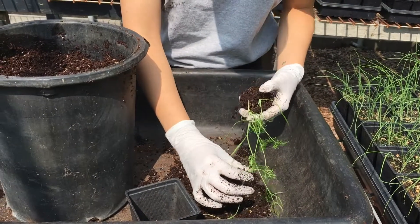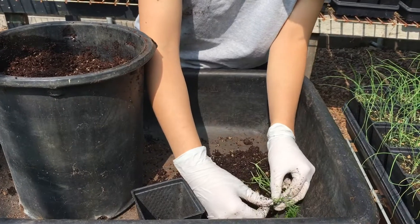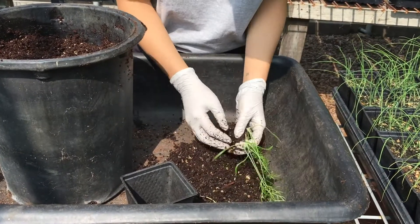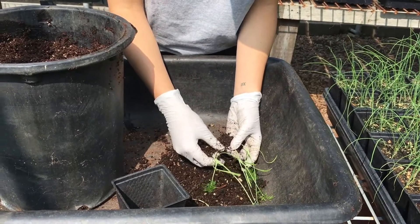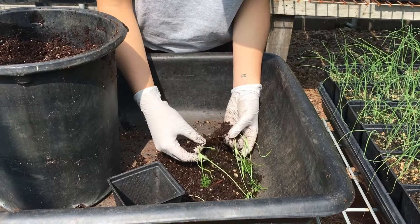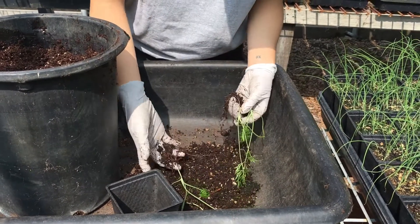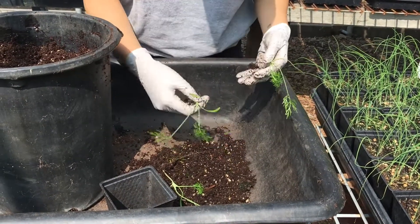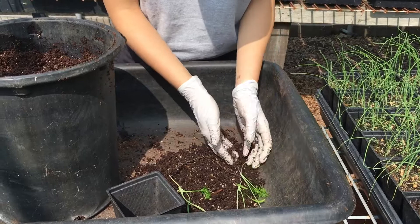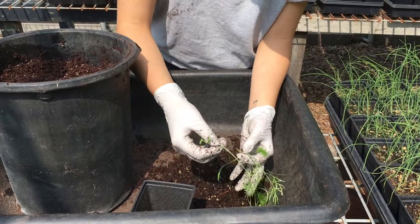With winter vegetables, a lot of them are really tender greens, so be really cautious not to snap the base of the plant as they are really fragile. The plant I'm demonstrating with is fennel. We now have these four seedlings split apart.